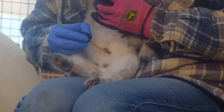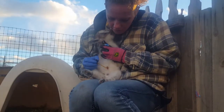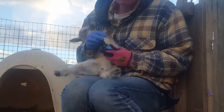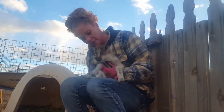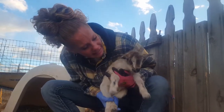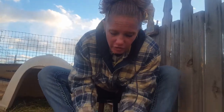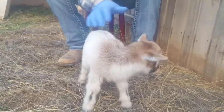Then I got my iodine, and I'm going to put it all around the base and the remaining portion of the umbilical. It's just that easy.